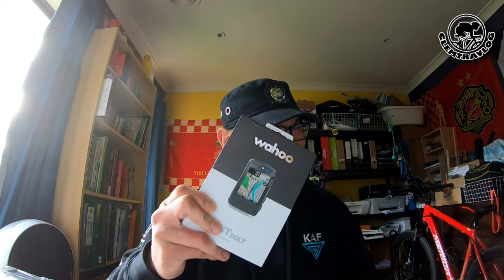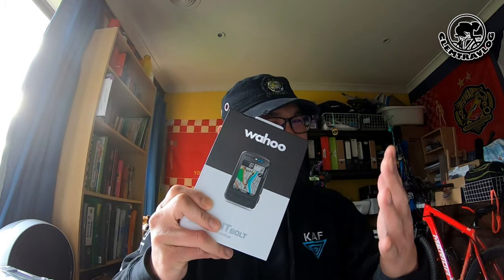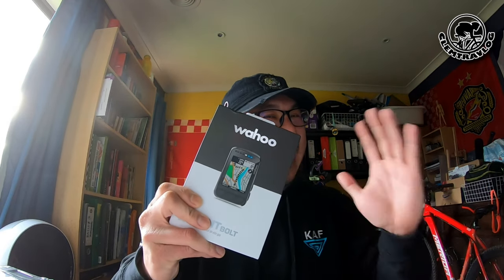Fuiyoo! After a few months of consideration, I finally decided to get this. Welcome to my channel, I'm Clem from Clem Traff Vlog. Today I'm going to do an unboxing video on this new bike computer.